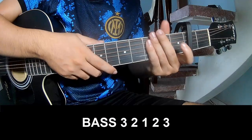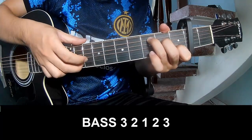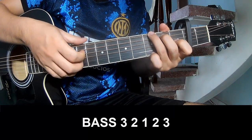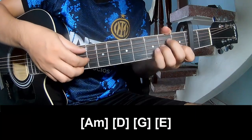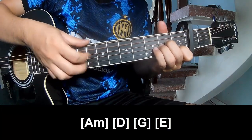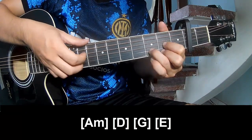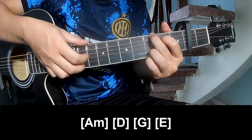The intro and the verse should play like this. Here is how to play: 3, 3, 2, 1, 2, 3. And to play along: A, A, D, G, E.